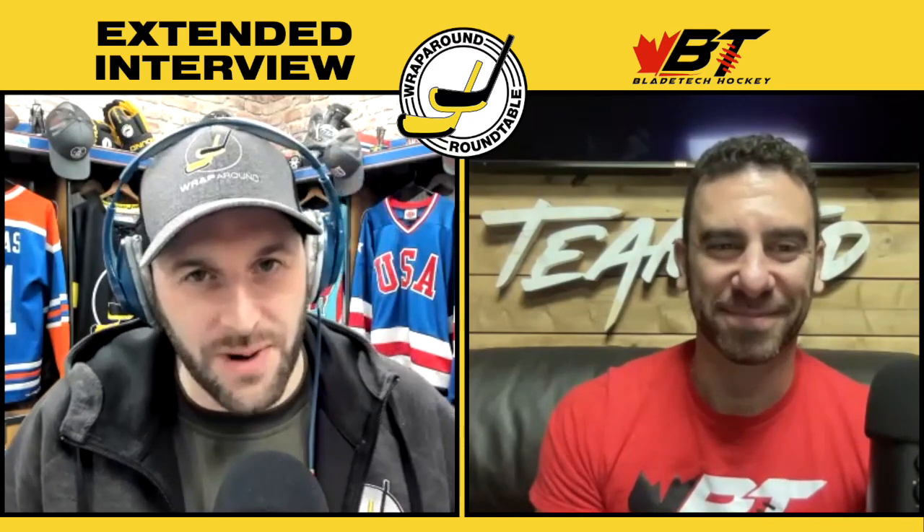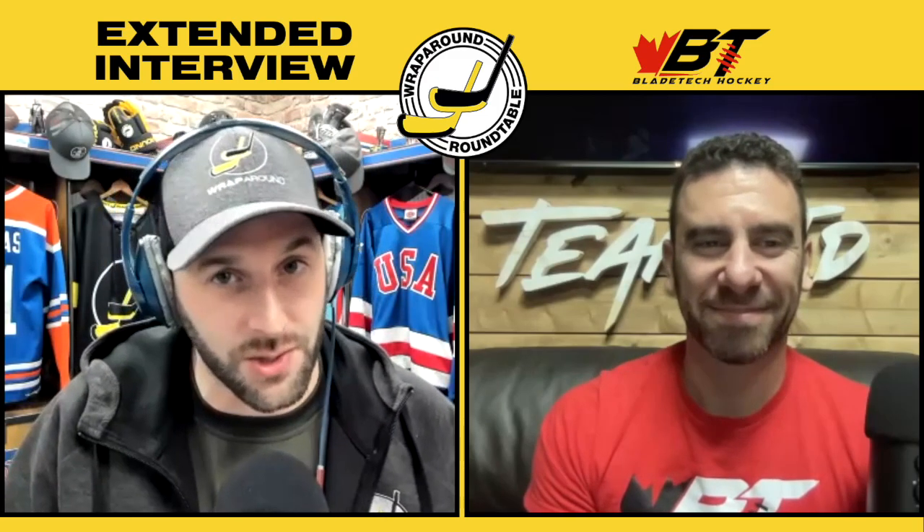That's going to do it for this edition of the Wraparound Roundtable. Catch all of the shows on our YouTube channel, or listen to the shorter giveaway podcast weekly wherever podcasts can be heard. Keep an eye out on whatever social media we're on — but without any other delays, everybody have a great week and skate on.